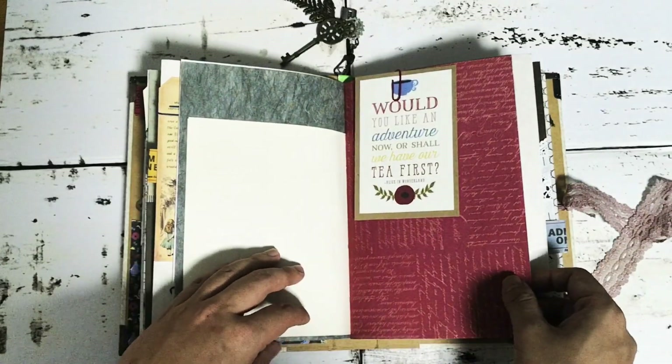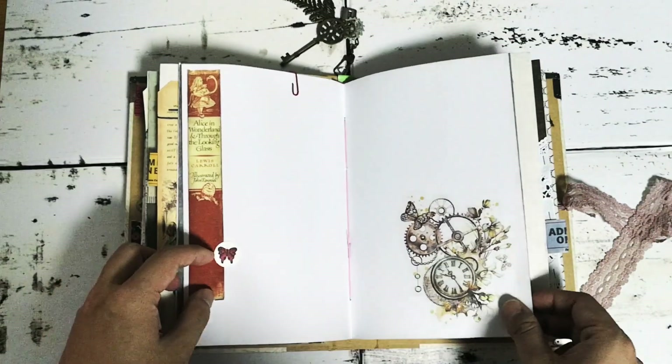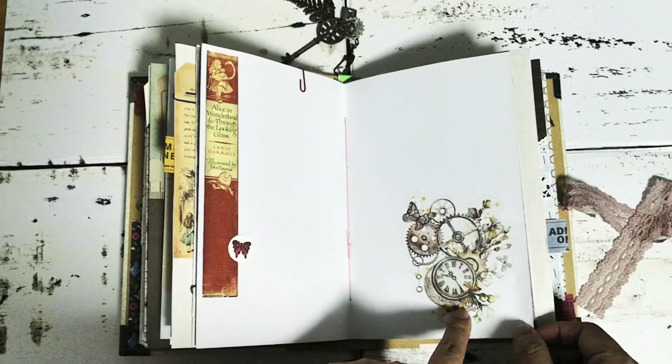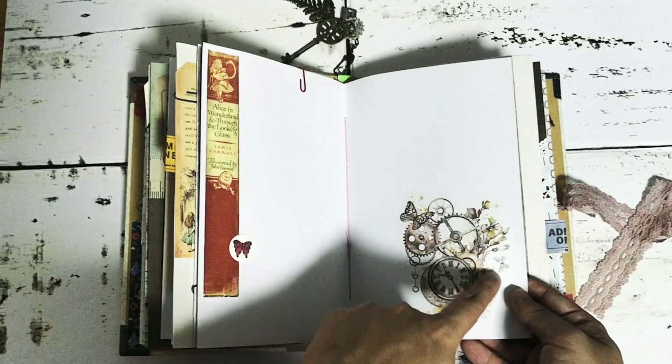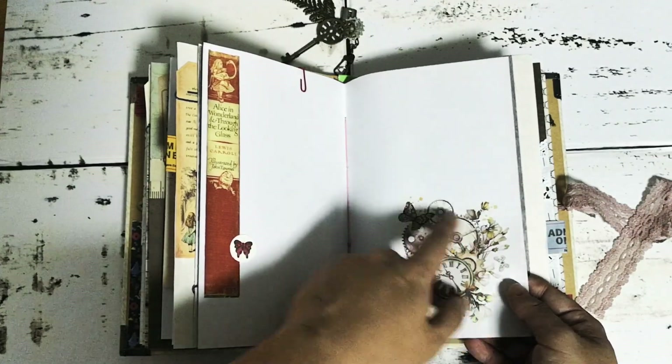"Would you like to have an adventure now, or shall we have our tea first?" — that's a nice quote from the book. Here we have some washi stickers with images that work with the theme, with the whole nature stuff but also the clocks and gears.